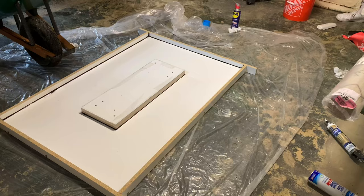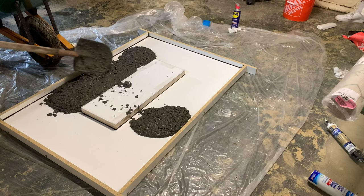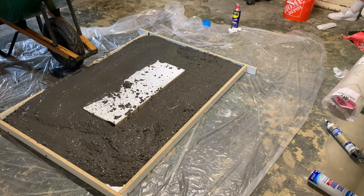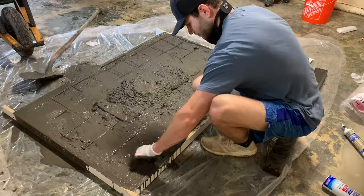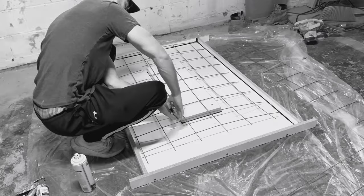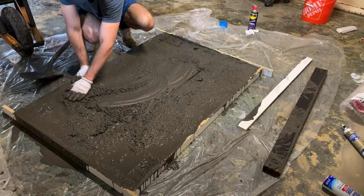I used a shovel to apply the concrete to the form to minimize spillage, then spread it out evenly. You really want to force the concrete down into the corners of the mold to prevent air bubbles or pockets. Then I installed my rebar, which I had previously cut using snippers. You can use either steel mesh or rebar — and I recommend putting the steel mesh in about halfway through the pour so you don't have to force it down.